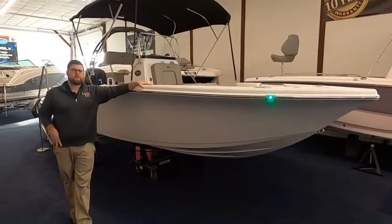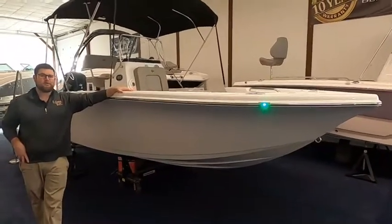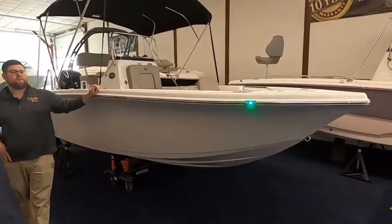Hi guys, Bart Barnes here with Clemens Boats in Sandusky, Ohio. I have my cameraman John Burrows with us. Today we're taking a look at a new line for us.